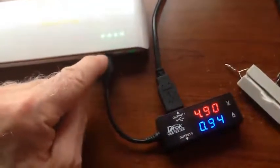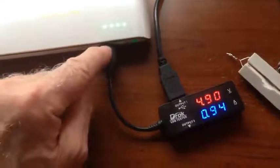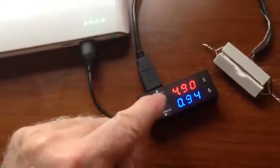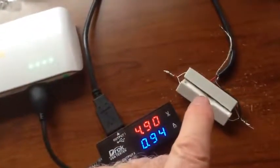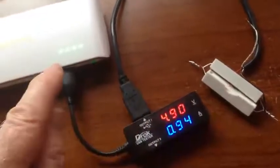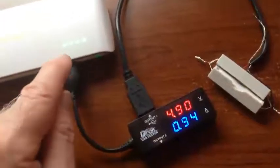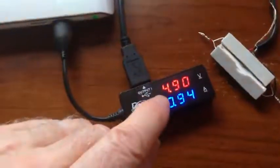I've plugged into the 1 amp outlet, so it should have 5 volts at 1 amp. That goes through this meter. This meter has a load on it — two 10-ohm resistors, and in parallel they make 5 ohms. 5 ohms at 5 volts gives you 1 amp. So this should be a 1 amp draw at 5 volts.